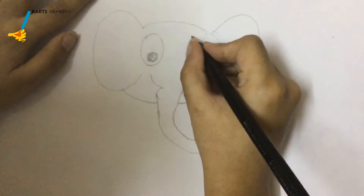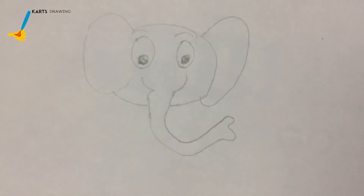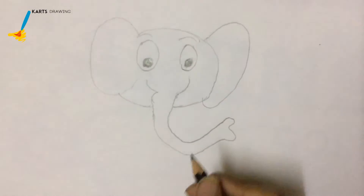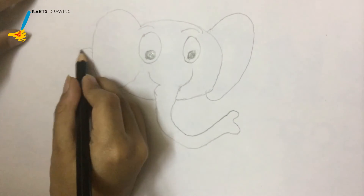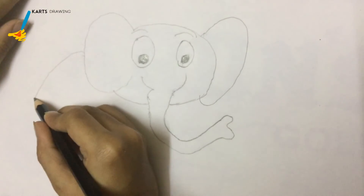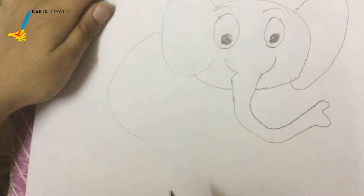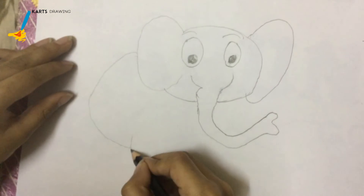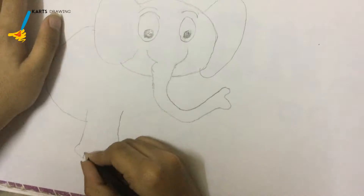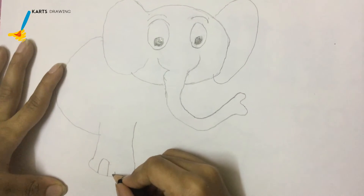I will just make his eyebrows. So now we will just make his body. I don't have any more space but still this is going to be a small body, so we have to not worry about that. Let's just make one leg. So now we made the leg, so let's make the humps of the leg.